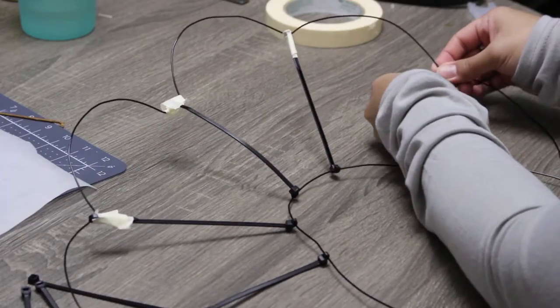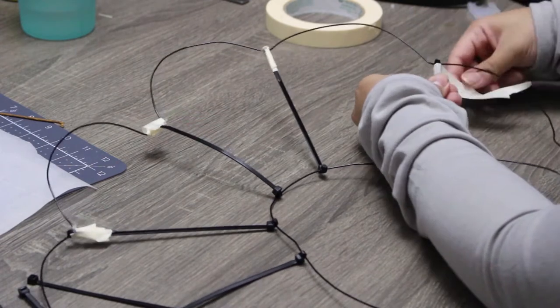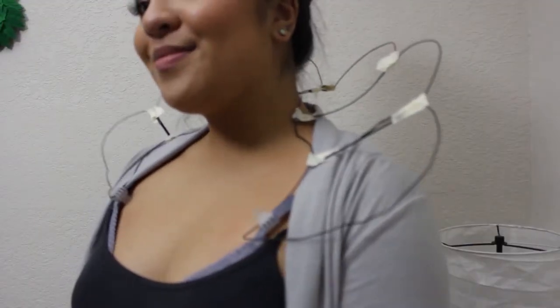For extra support I'm using black zip ties, tying them off at the neck base, and looping and taping the tips of them down in place along the bends of each of the flower petals. After each step I'm just making sure to cross-check everything to see how it'll sit on me.